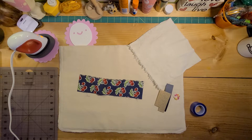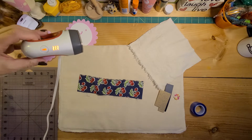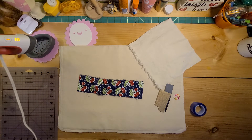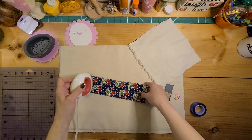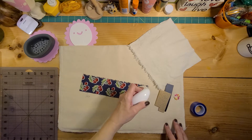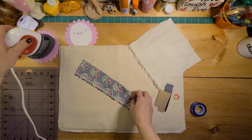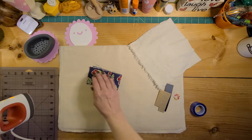Hey guys, I wanted to show you a quick review of the Cricut Easy Press Mini. It's warming up right now — I have it on high. I can start using it to show you how you can use it as an iron. For instance, if you're quilting and doing small pieces, boom, just like that. I didn't have to get my big iron out.